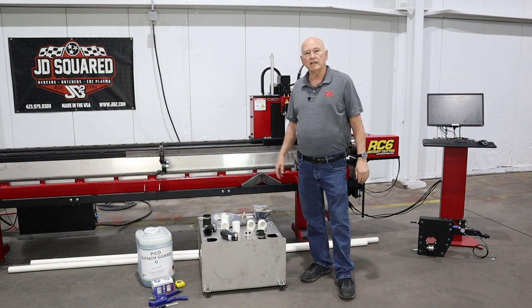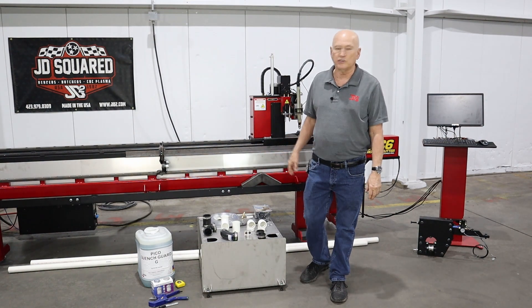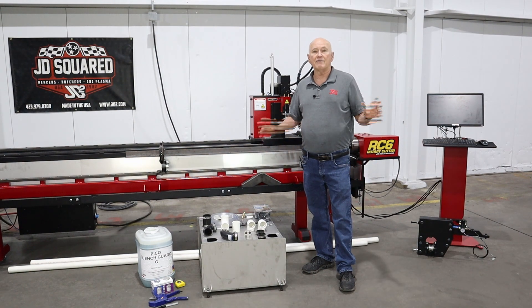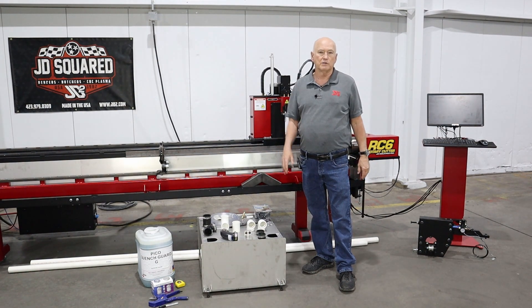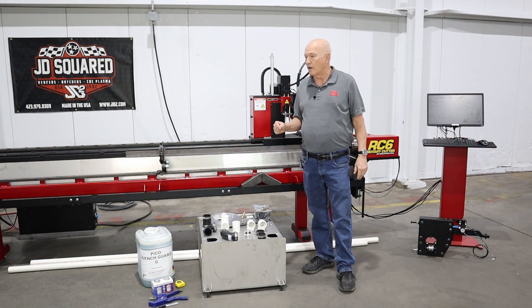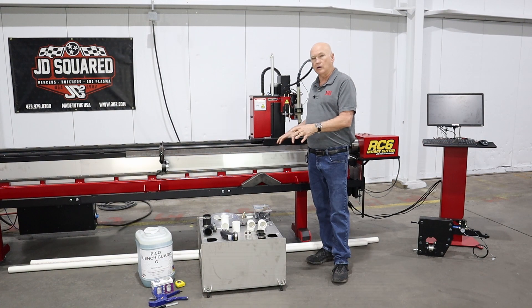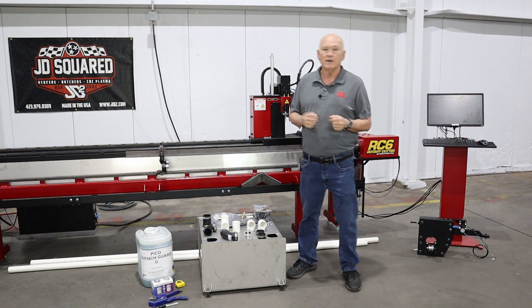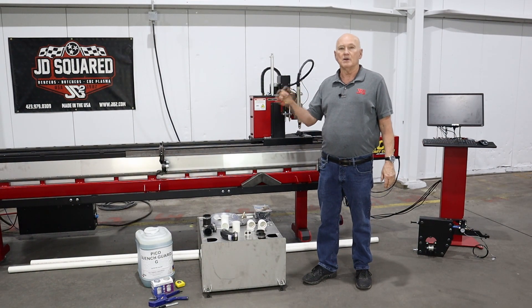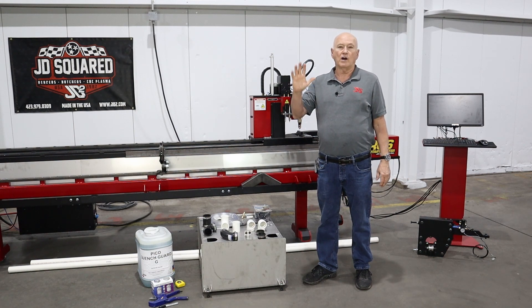Hi, I'm Bob with JD Squared and in this instructional video I will be showing you how to install a water injection system onto the RC6 rotary cutter. I am shooting this video in a live factory environment so I apologize for some of the background noises. We're going to break this into two sections: the first showing how to install the water injection system onto the machine, and the second actually doing cutting with the water injection system.